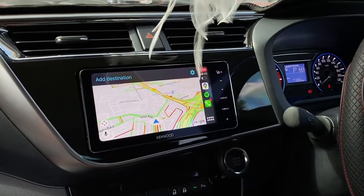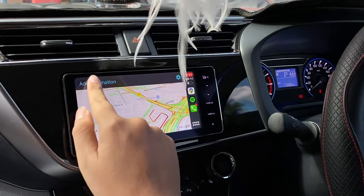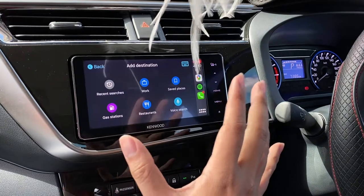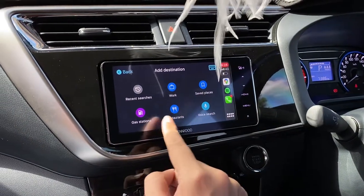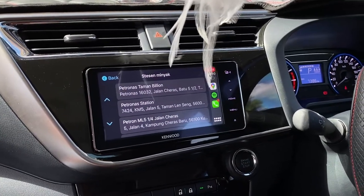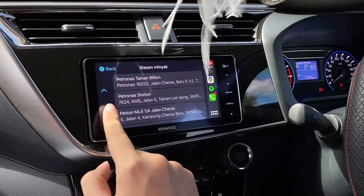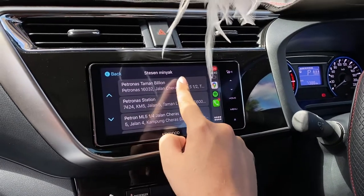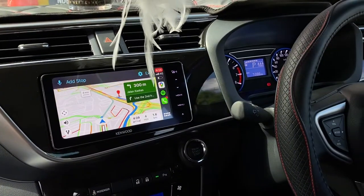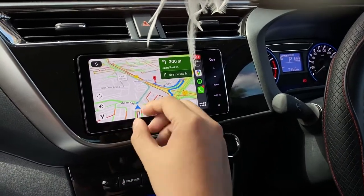Next is navigation — Google Maps. A pretty cool function is that you can easily search for a place you want, such as a restaurant or the nearest gas station. Press search and Apple CarPlay will help find the nearest petrol station. In this case, it's about 100 meters away — turn left — and Google Maps will guide you there.